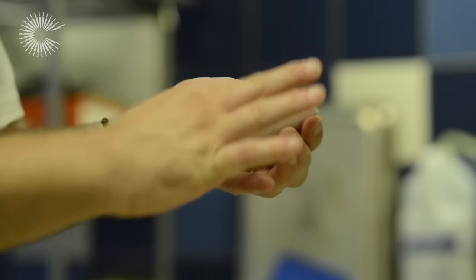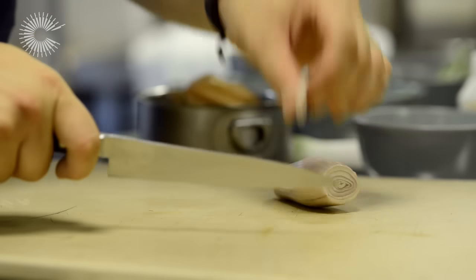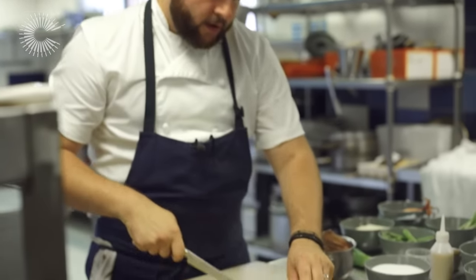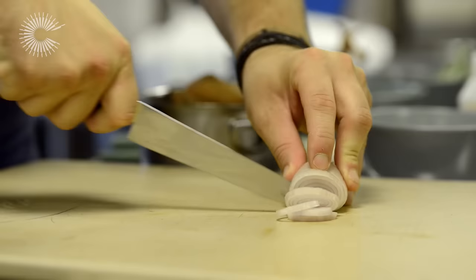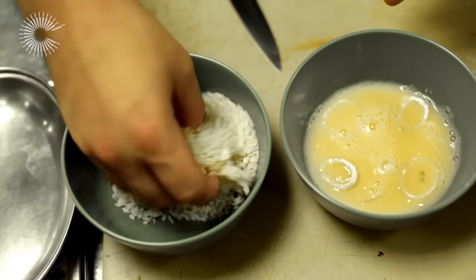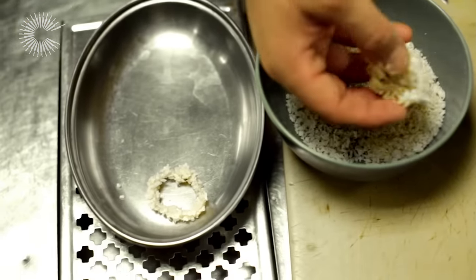The next onion texture on the plate: we're going to do some beautiful little shallot rings, breadcrumbed and deep fried, so really nice and crispy. Not too thin — about half a centimetre thick — and then we're going to do it in a classic pané: flour, eggs with a touch of milk, and panko breadcrumbs.